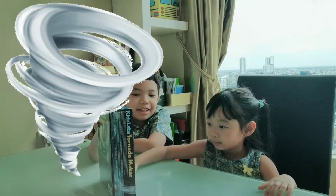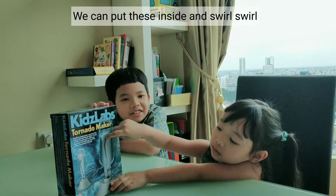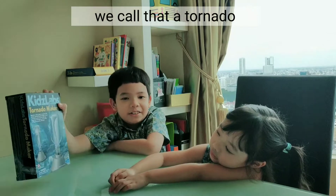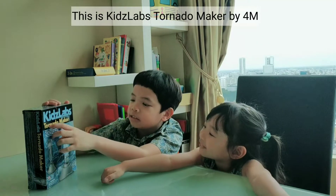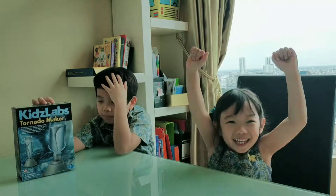Is it cool? Isn't it cool though? Yeah, we can put it inside this box. Let's call that a tornado! This is Kids Lab Tornado Maker by 4M. Yay!